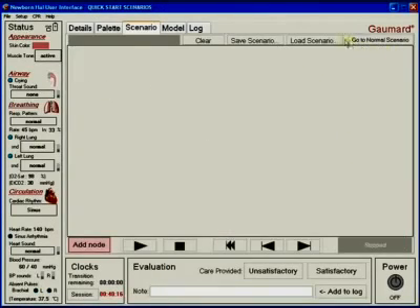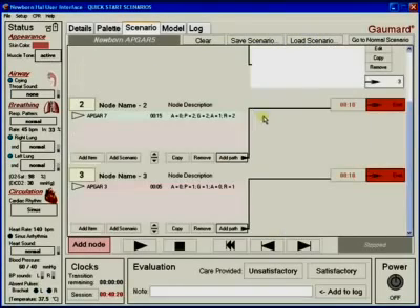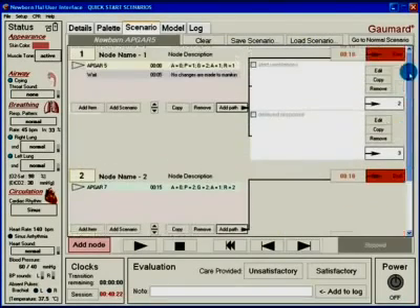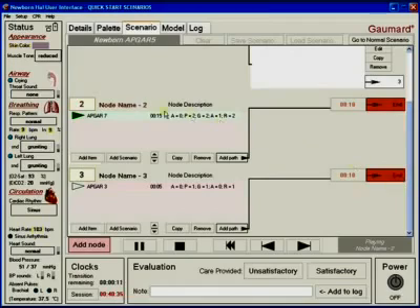The branching scenario is the most advanced method of running the newborn HAL simulator. This option gives the benefit of the if-then type scenario. The branching scenario provides multiple paths for the scenario to follow — the actions of the care provider generate key events driving the path of the scenario. The instructor can check off the corresponding events on the software, enabling the scenario to follow the correct path.